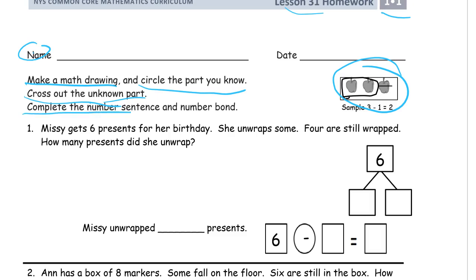Then we'll complete the number sentence and the number bond. It sounds like a lot, but you'll see how to do it — it's going to go pretty fast.